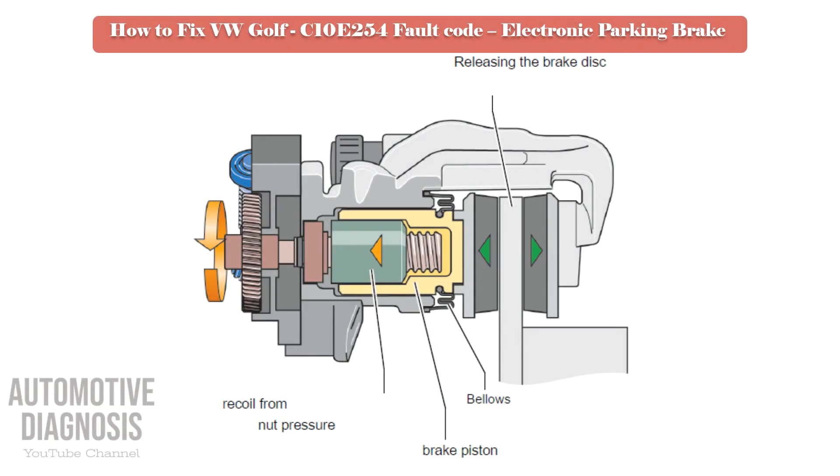In the release stroke, the electric motor changes direction of rotation. The worm thus rotates in the opposite direction and the pressure nut backs onto the screw. The brake piston is relieved and the brake pads unlock the brake disc.